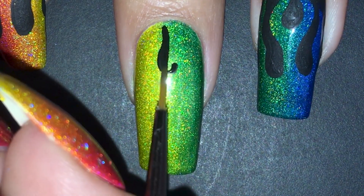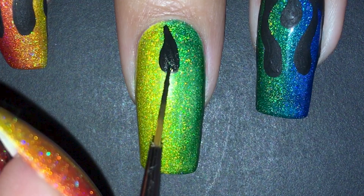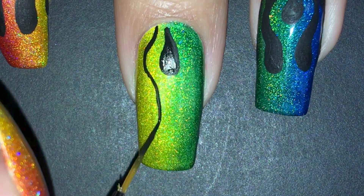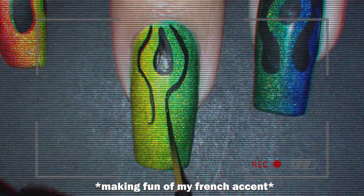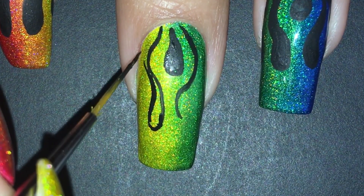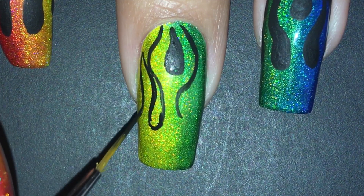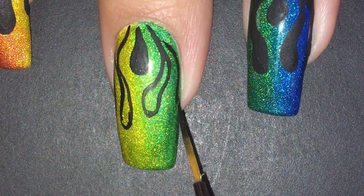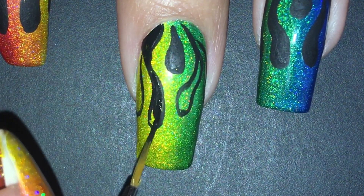Now it's time for the freehand work. I used acrylic paint and a detail brush to do the flames. I drew them a little bigger than I actually wanted them because it's less annoying to add more black afterwards than having to remove it with the toothpick method. I filled in my outlines and that's it.